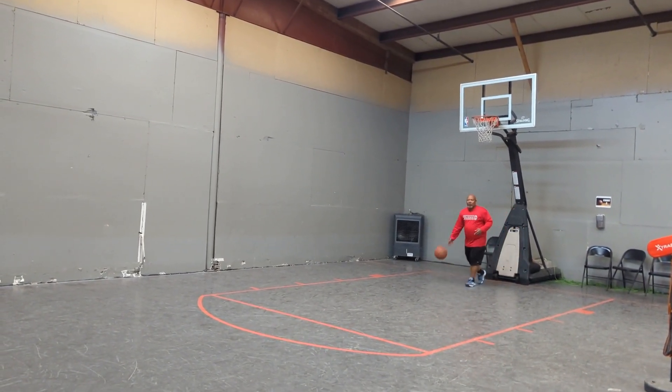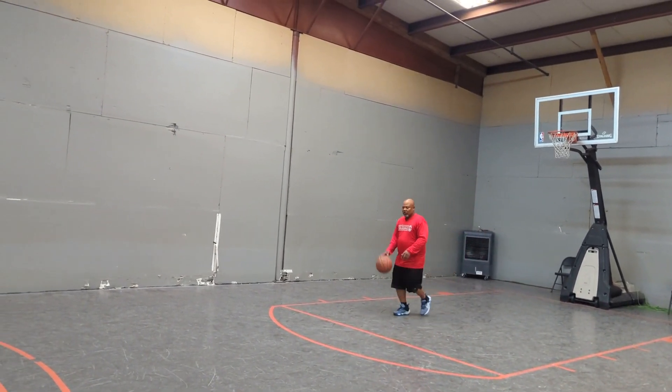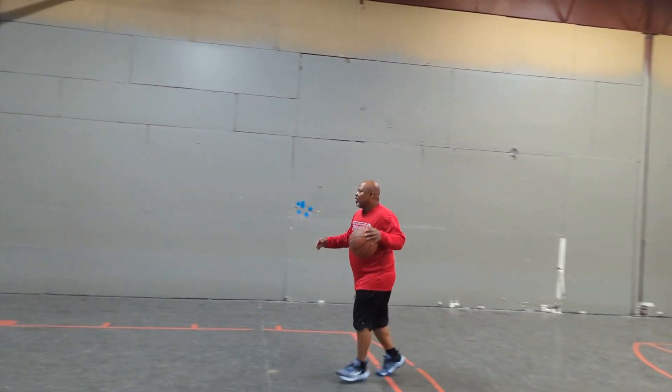So we'll do the crossover while jogging — one, two, three, cross; one, two, three, cross.